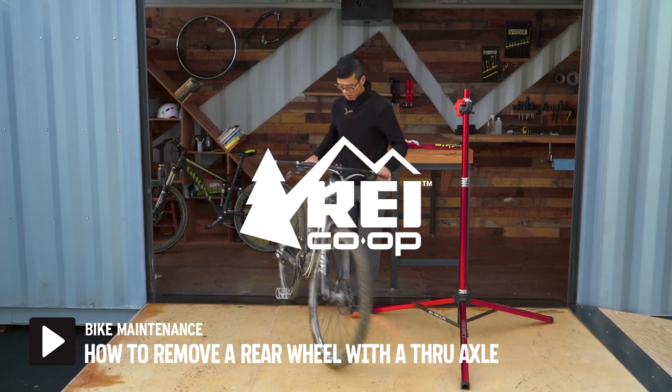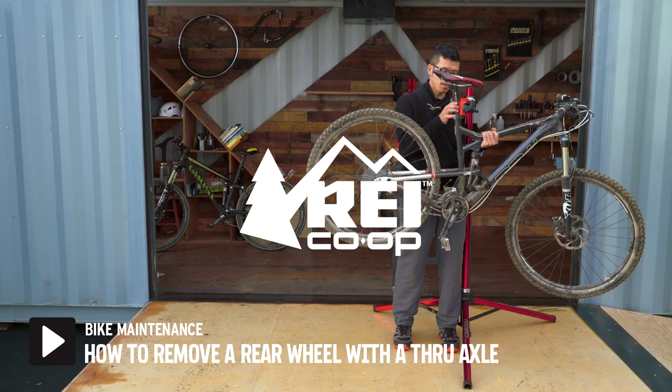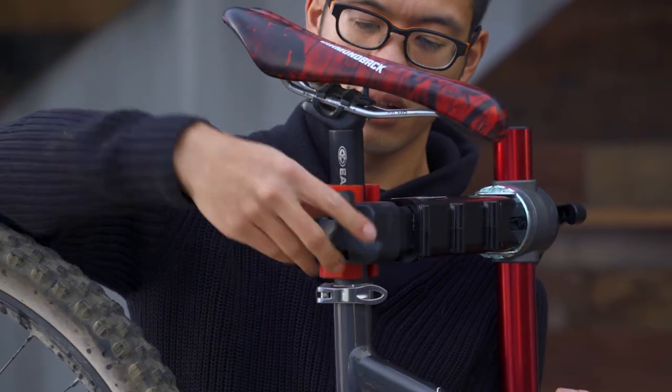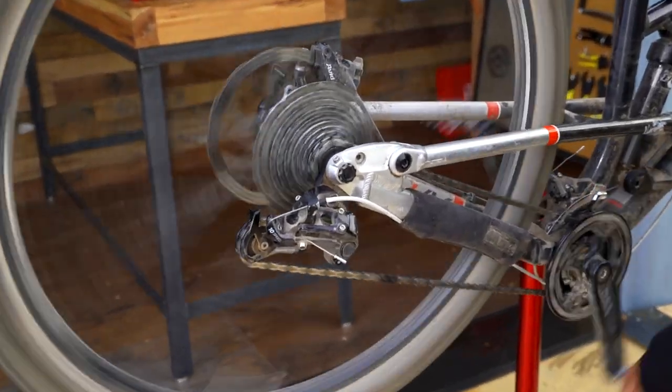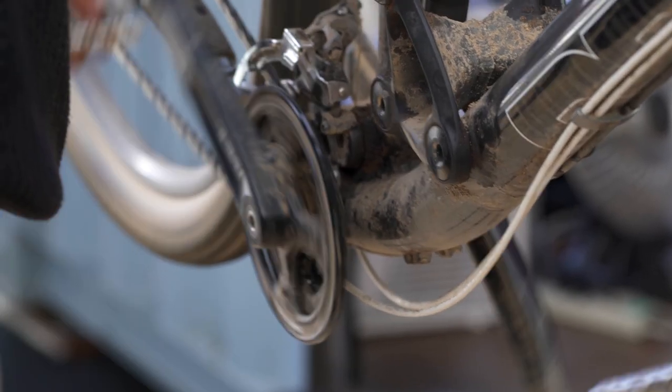If you popped a tube and you need to fix the flat, or you need to do some maintenance on your bike, the first thing to do is remove the rear wheel. Put your bike in a repair stand and shift the chain to the smallest cog to help the wheel slide out more easily. If you're in the middle of your ride or you don't have a bike stand, you can flip the bike upside down to work on it.